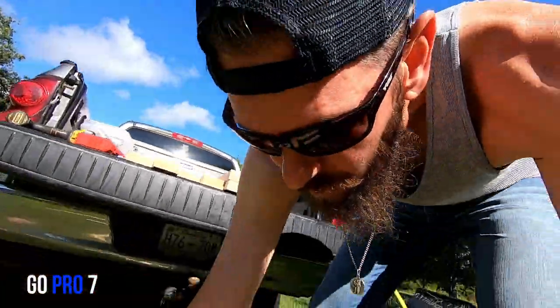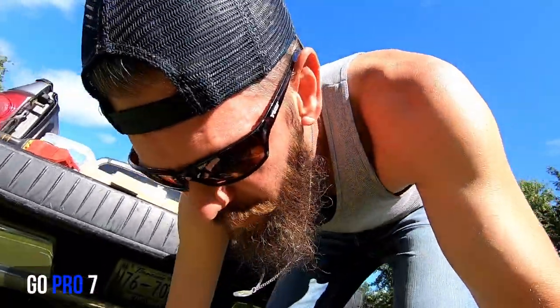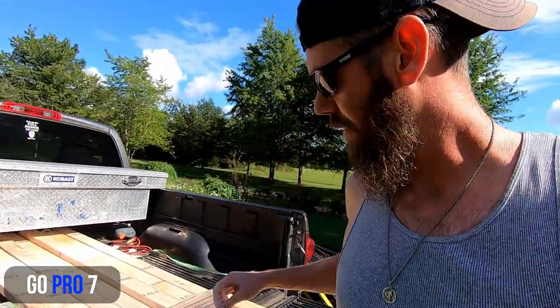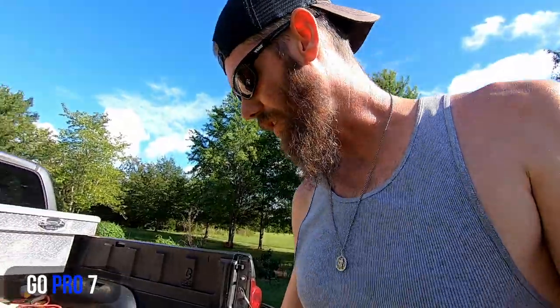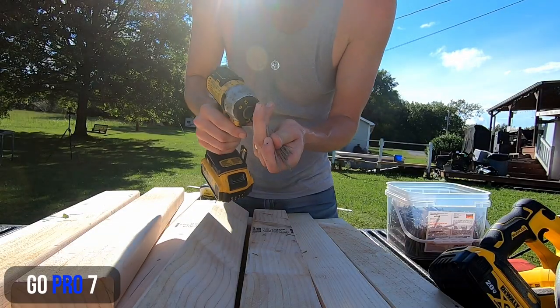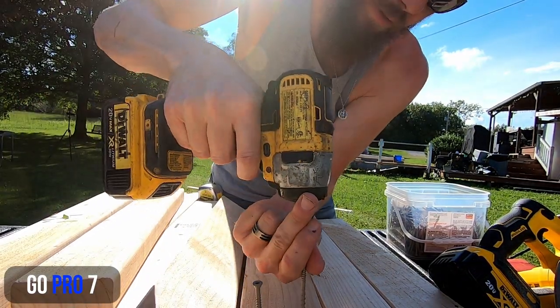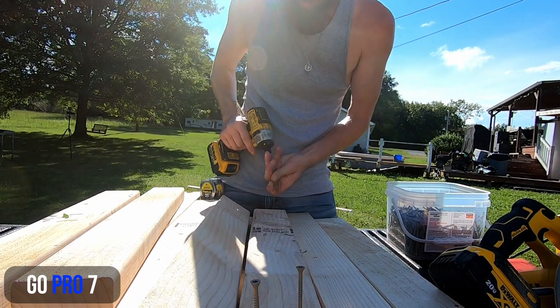Next, go ahead and pre-drill your screw holes — just makes it a little bit easier. I've got these exterior wood screws; you don't have to use those, use whatever you've got around the house. I prefer at least a two-and-a-half inch minimum — you want to go through an inch and a half and bite into the other side. Three inch if you can get it. Put one up in the corner and one a little bit further down on both ends, on all four.